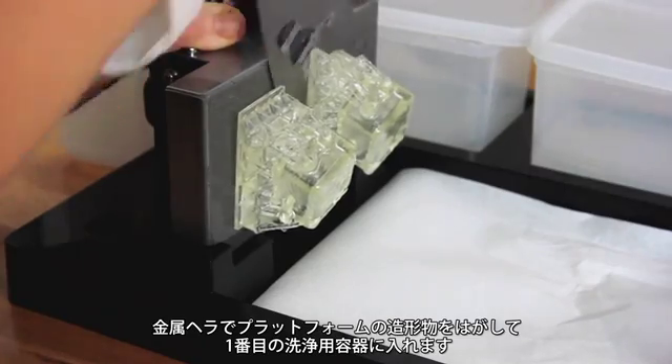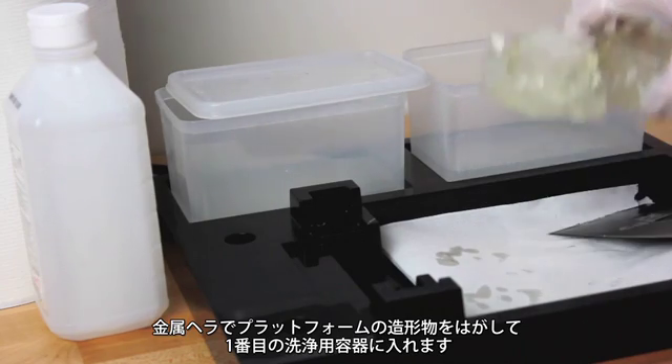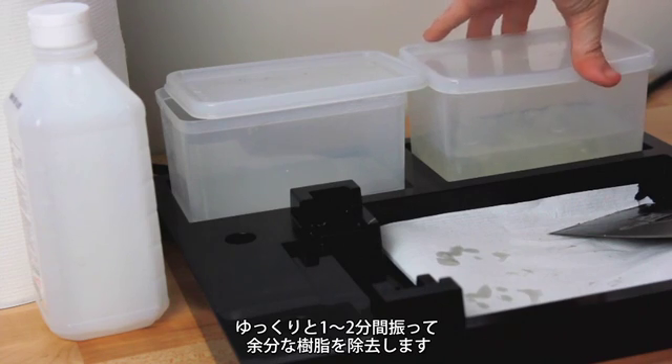Using the metal spatula, carefully remove your print from the platform and place it in the first cleaning container. Gently agitate for one to two minutes to remove excess resin.